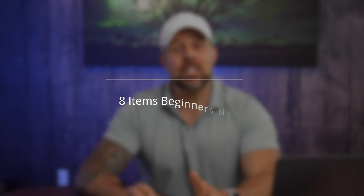All right, welcome back. It's so great to see you again today. It is sweltering hot outside today, so rather than being outdoors, we're going to be talking about beginner photography tips — eight items you need when you're getting started. When you get started, there are tons of gear you can get for your photography.